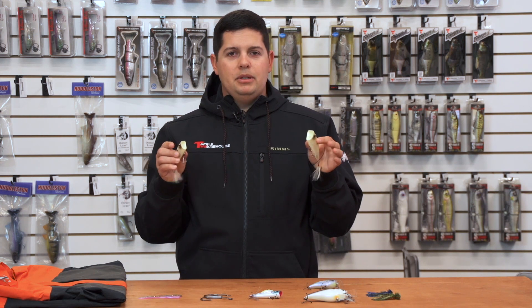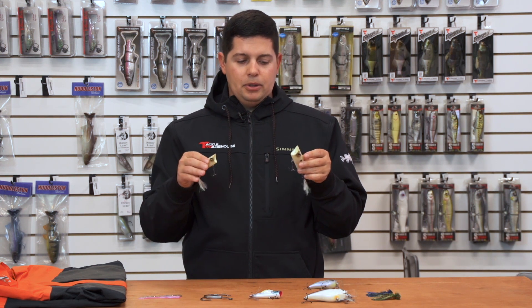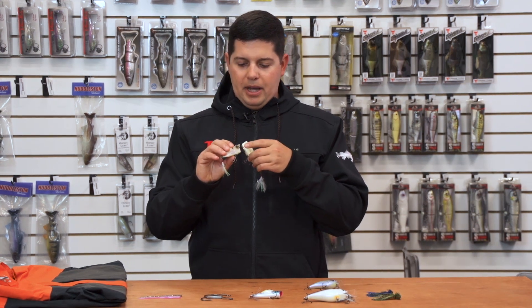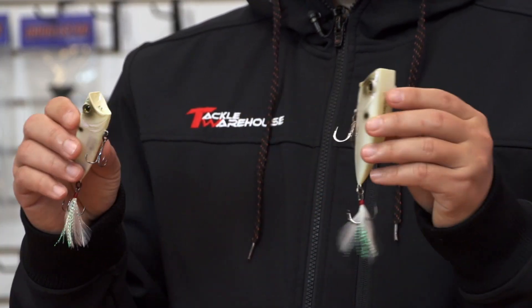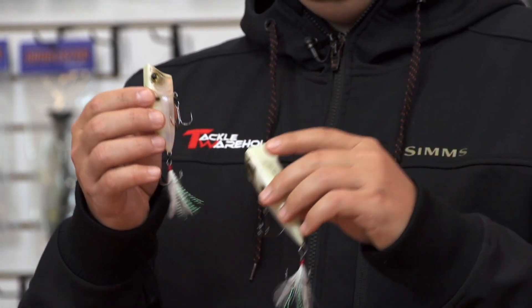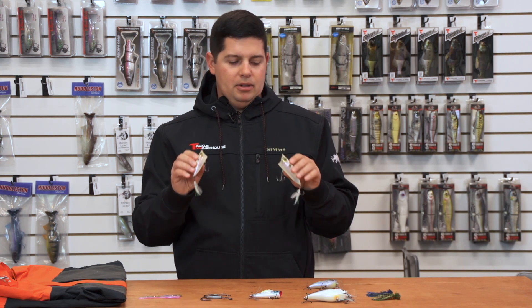With the flat sides, whenever you stop them the lure at rest gives you a lot of side-to-side action – a little shimmy that produces a lot of flash and looks just like a wounded baitfish on the surface. It's also backed up with 3D eyes, 3D gill plates, textured scales, super sharp hooks, and hand-tied feather trebles. Just a great all-around quality new popper.